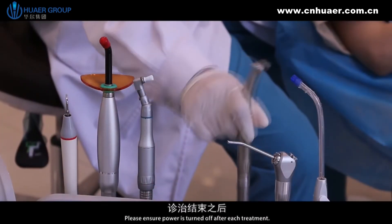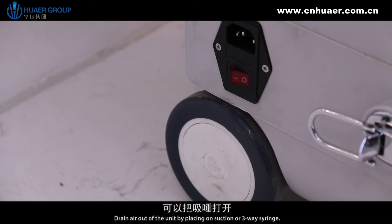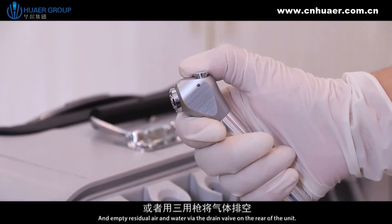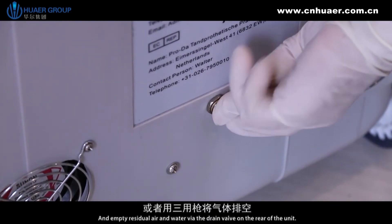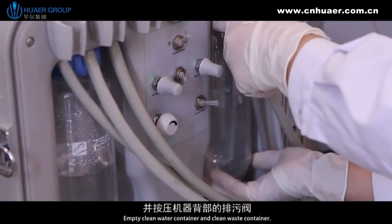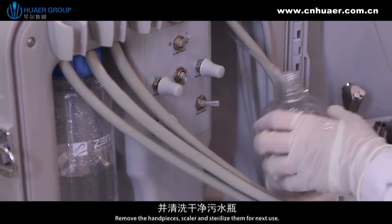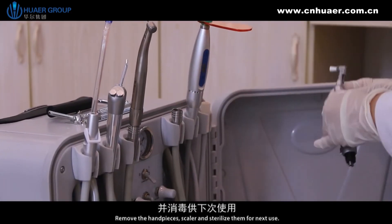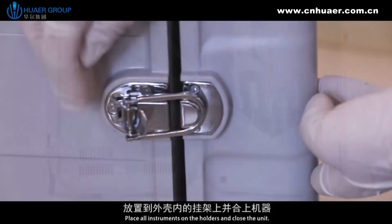Please ensure power is turned off after each treatment. Drain air out of the unit by placing on suction or the three-way syringe, and empty residual air and water via the drain valve on the rear of the unit. Empty the clean water container and clean the waste container. Remove the handpieces and scaler and sterilize them for next use. Place all instruments on the holders and close up the unit.